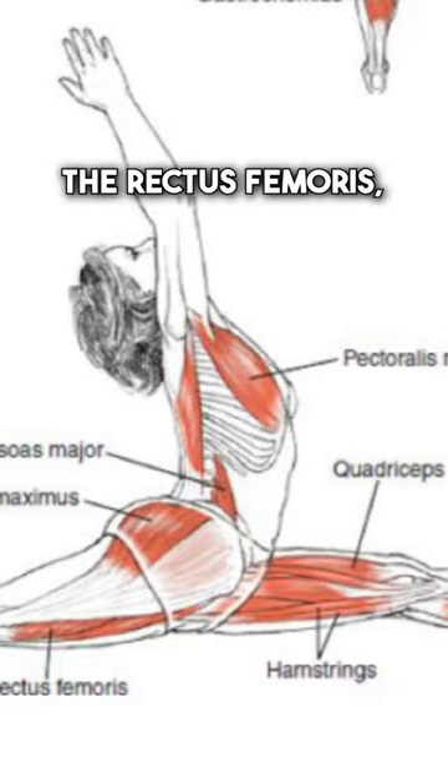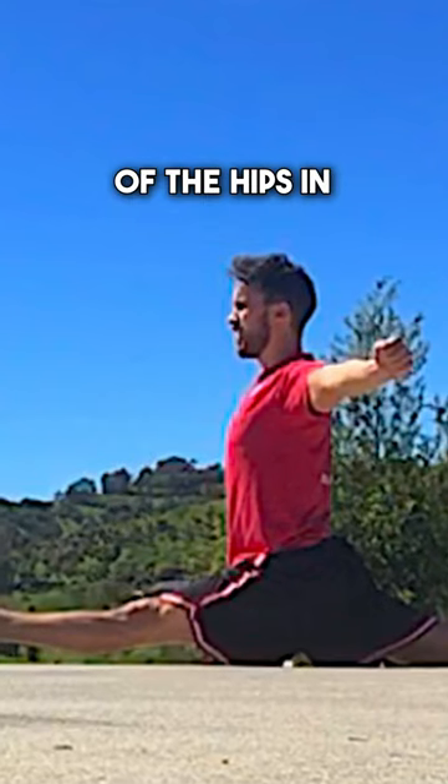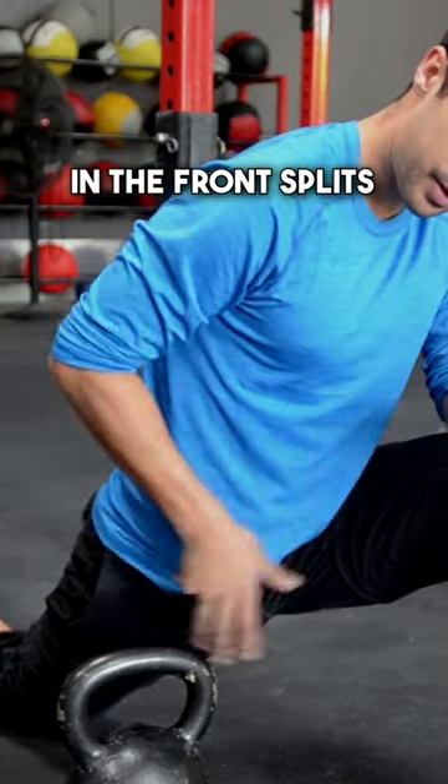Your quads, the rectus femoris, and the iliacus muscle are two big limiters of the hips in extension in the front splits.